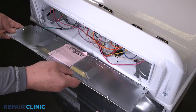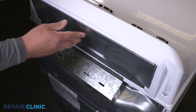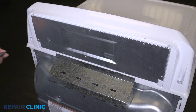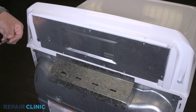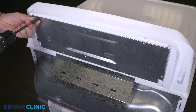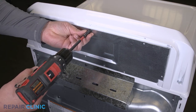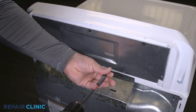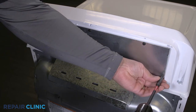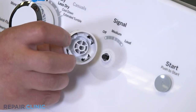Insert the panel tabs into the slots on the dryer. Re-thread the five screws. Reattach the two screws. Align the knob on the D-shaft and press into place.